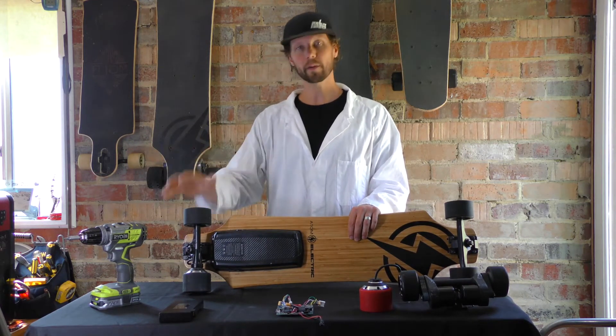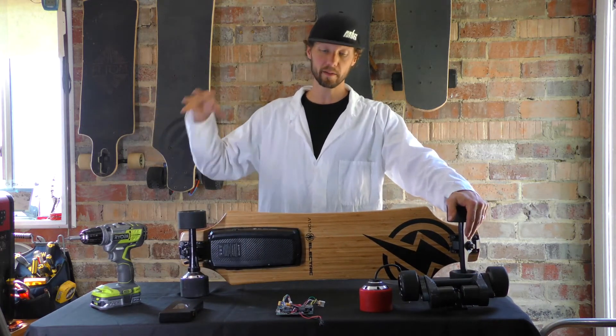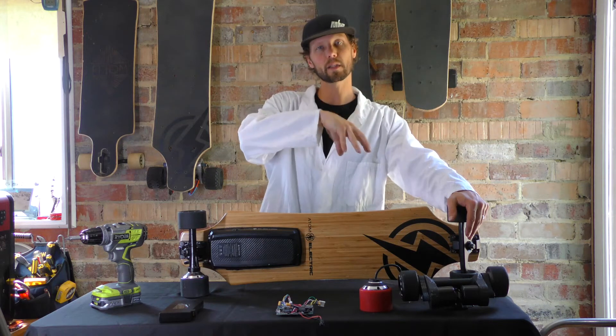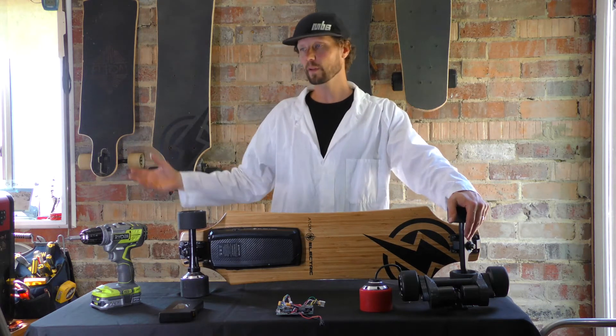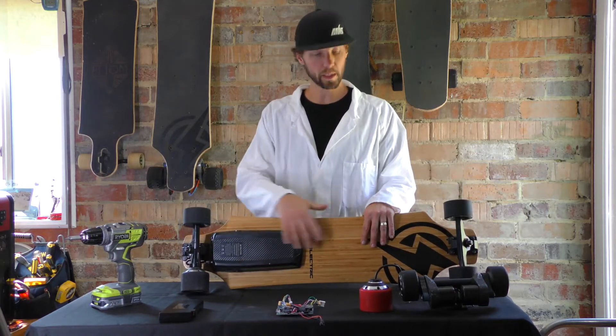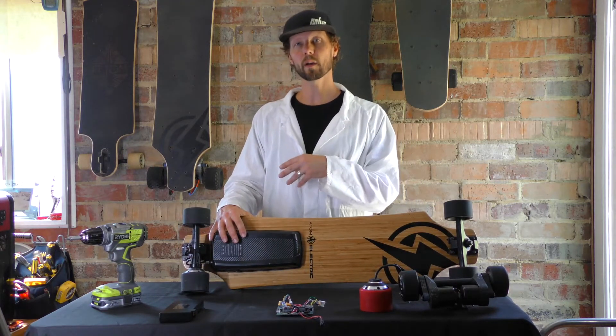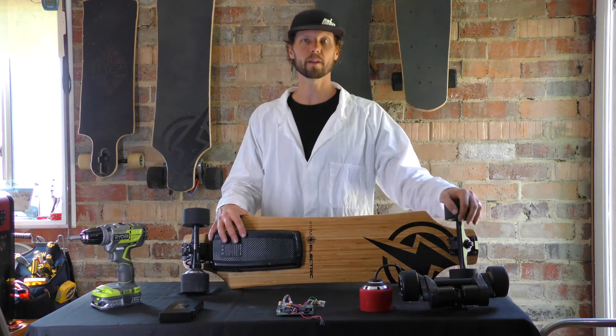You might find this interesting. People who are at the DIY level, this isn't going to go quite into as much detail as that. But for people who want to buy a board, you want a complete board, you want a good board like an Atom Electric, but you also just want to know a little bit more of what's going on inside — this is what this is for.